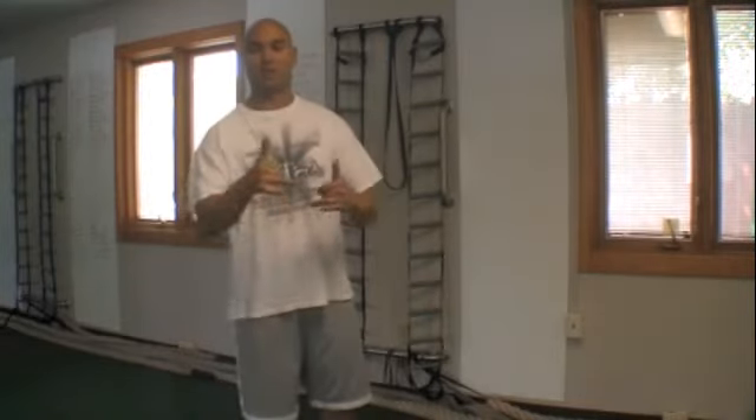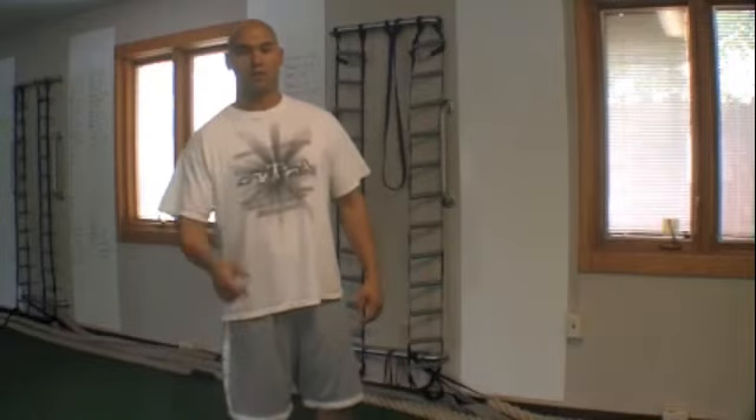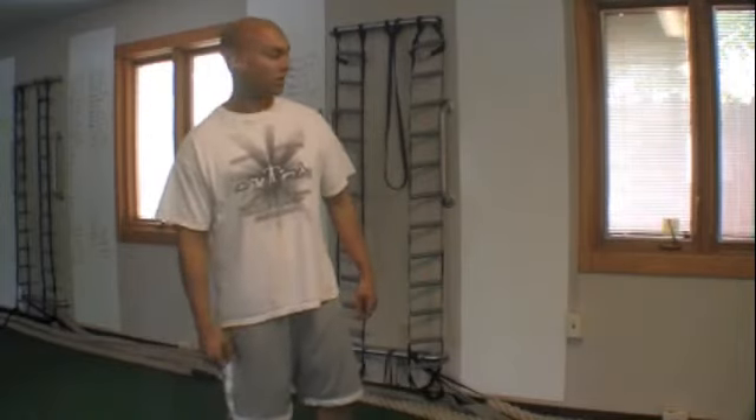Don't forget to like the video and subscribe to Yun Training. I've got some more for you coming up real quick. Check out Jason Yun Fitness for some awesome at-home workouts you can do — P90X meets Netflix. Until next time, Jason Yun — I want you to stay strong.